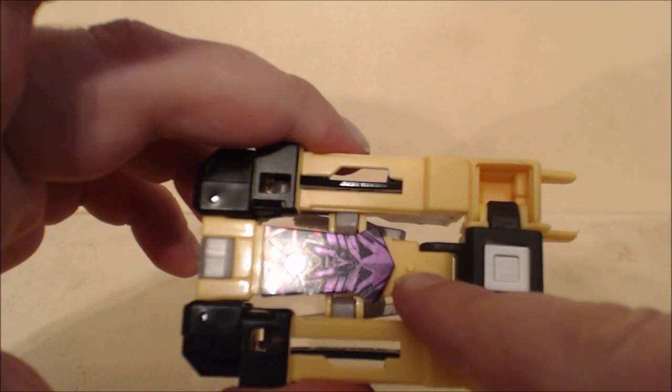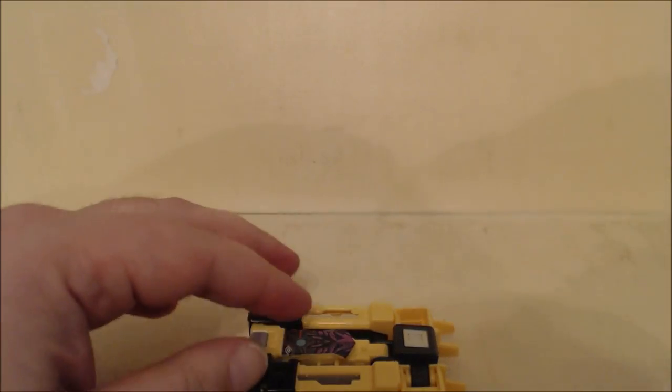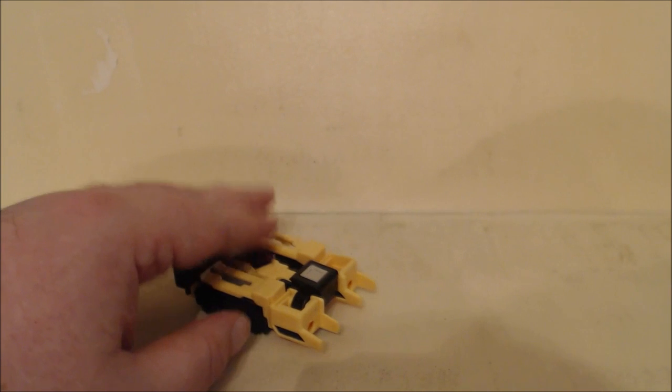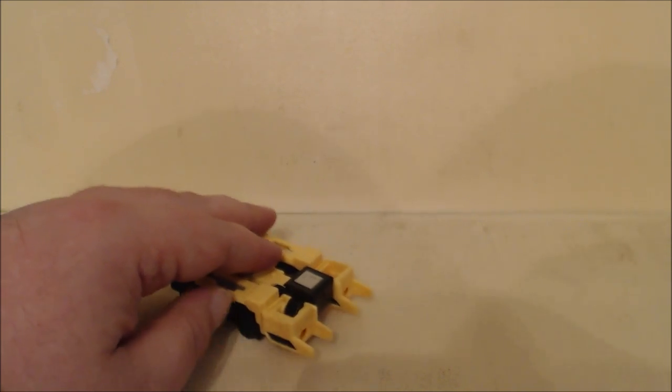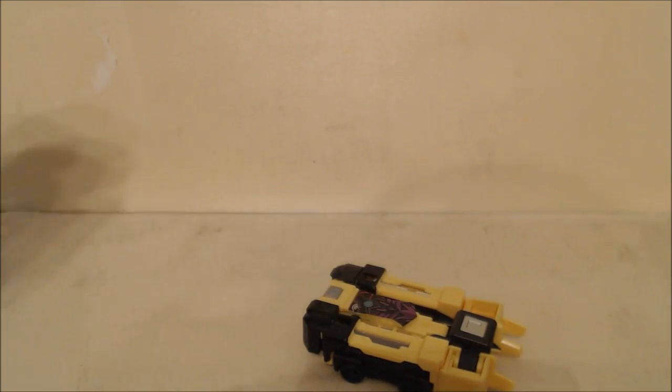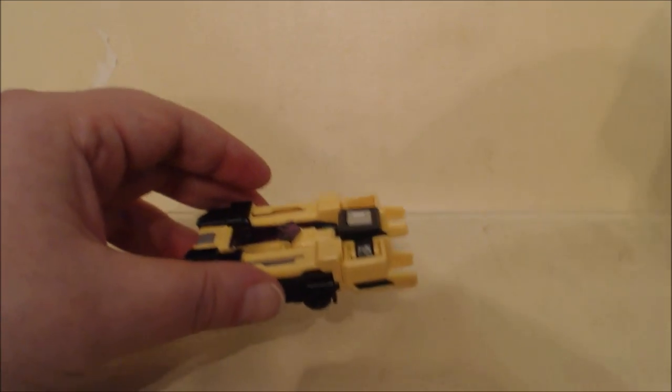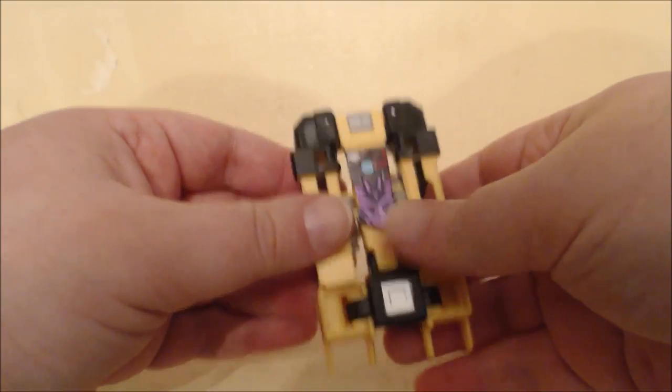Right here there is a little peg — that is where the Titan Masters, aka Headmasters, are going to be able to peg in so they can ride on this. It's a little go-kart of sorts. That's that mode. Next we can go into the data disk mode.